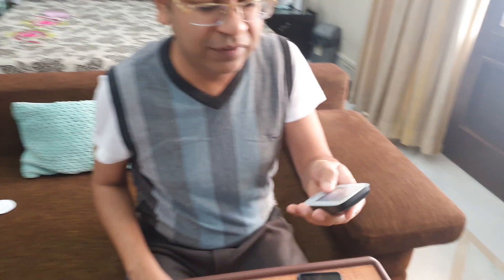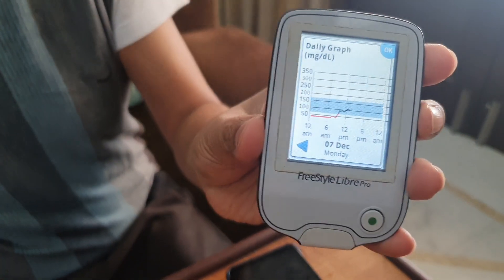In India we get the Pro/H sensor, and to get the data you need to normally scan it like this. As you can see, this is quite inconvenient.